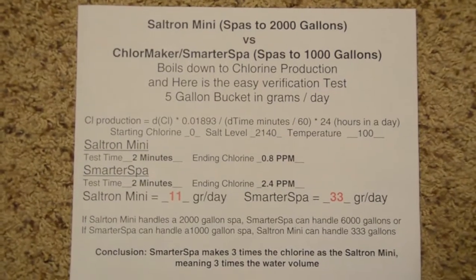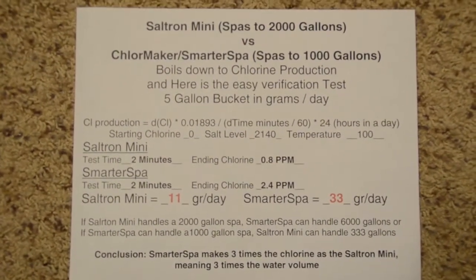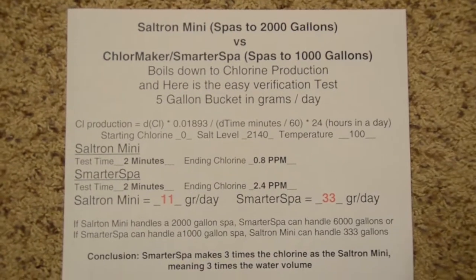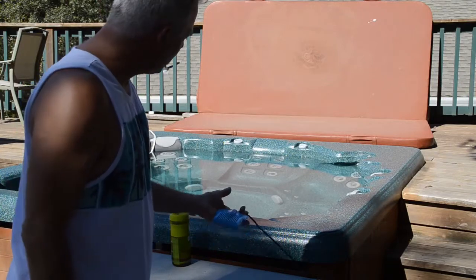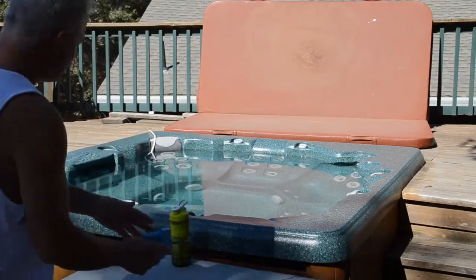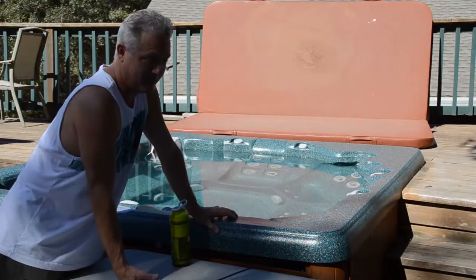What that also means is that the Chloremaker can actually be on less, so the titanium plates will last longer. They typically last seven to ten thousand hours of chlorine production. The Saltron Mini claims it can handle a 2,000-gallon spa, but this spa is about 400 gallons — and as we've seen, the chlorine production is pretty low.